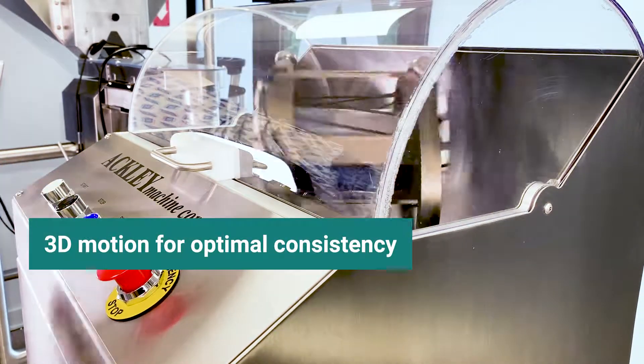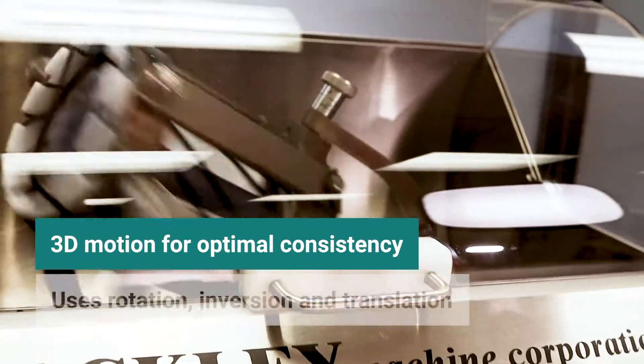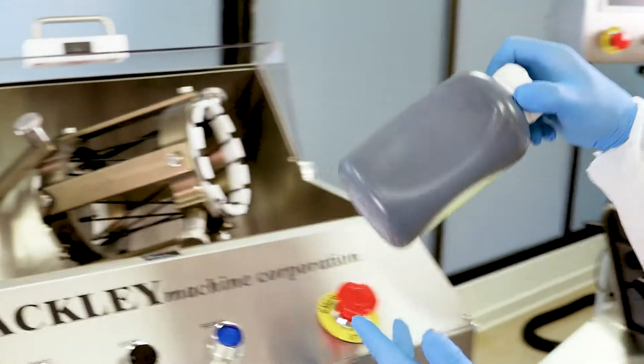Once the machine is turned on, the contents of the container are subjected to 3D motion. This unique motion is the combination of rotation, inversion, and translation, which creates superior blending results.